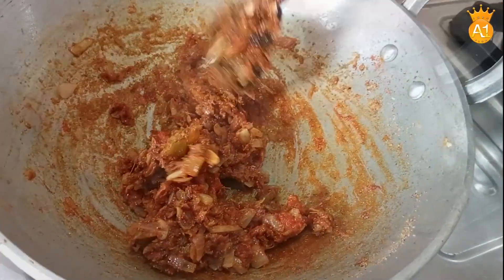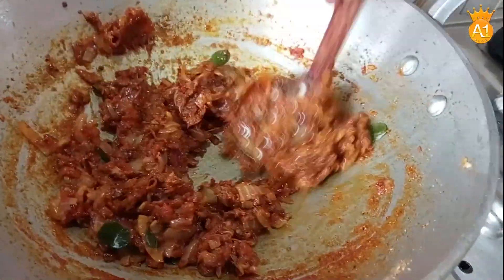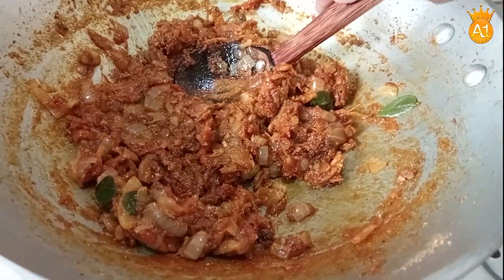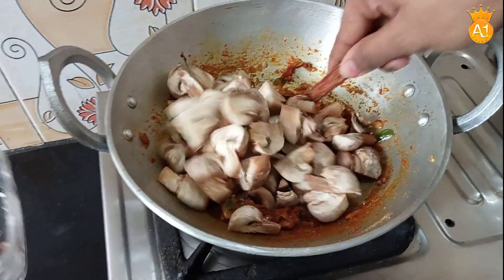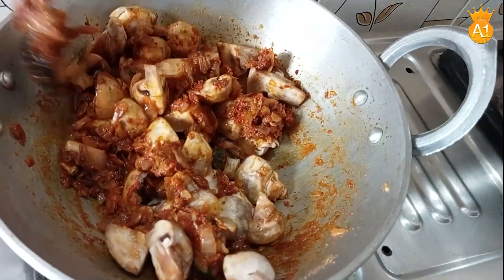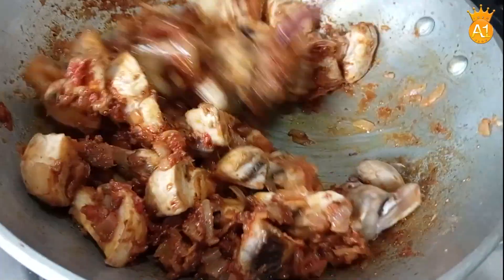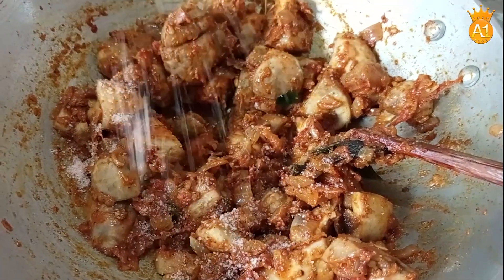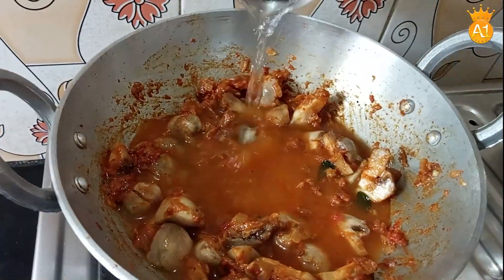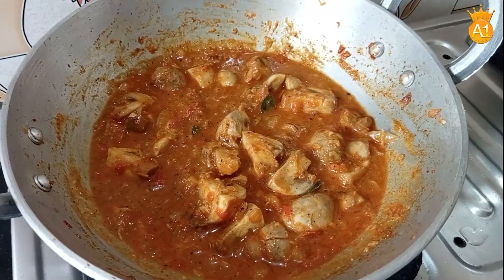Add the masala to the pan. Add the mushrooms. Add the capsicum - it will be crunchy. First add the mushrooms to the masala. Add the mushrooms with the capsicum and stir it for 5 minutes.